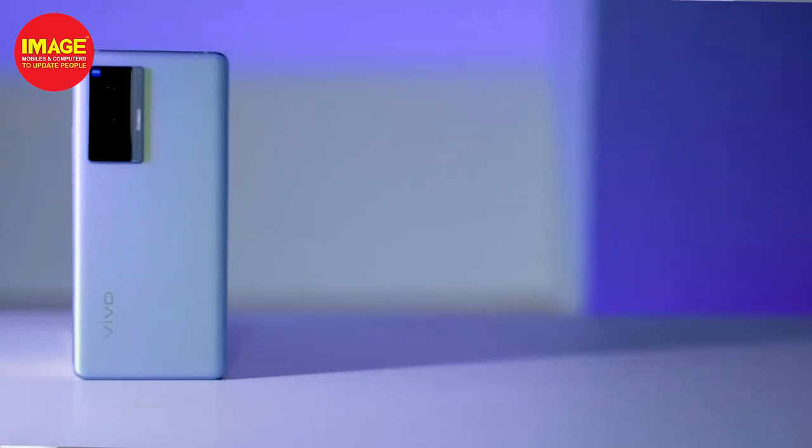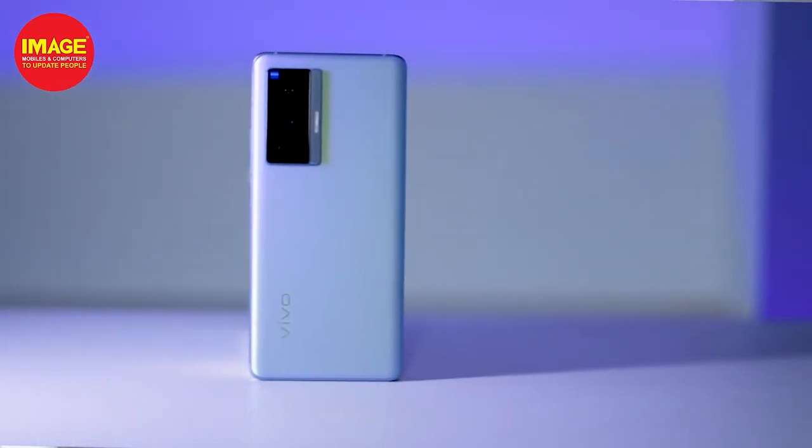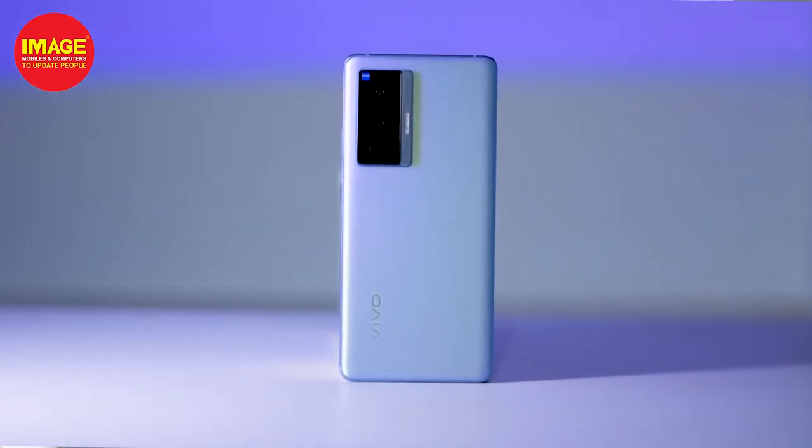The battery supports 44-watt fast charging. In normal usage we get good battery life, and fast charging tops up the battery in just 3 to 4 minutes. Please like and share, and we'll see you in the next video. Bye!